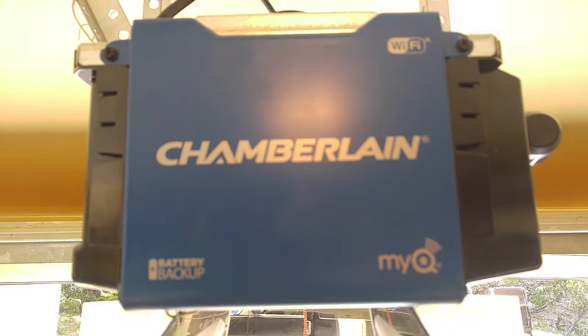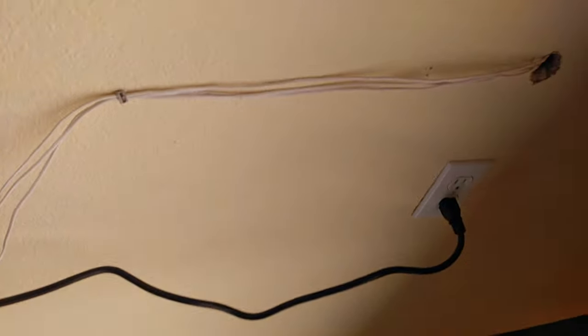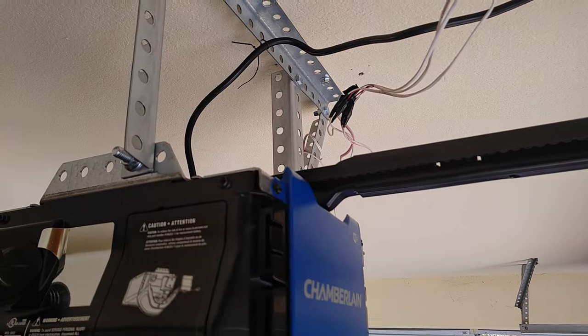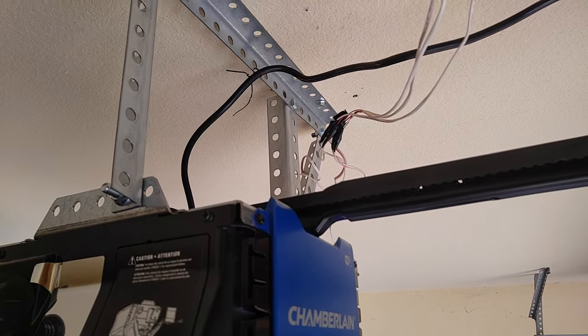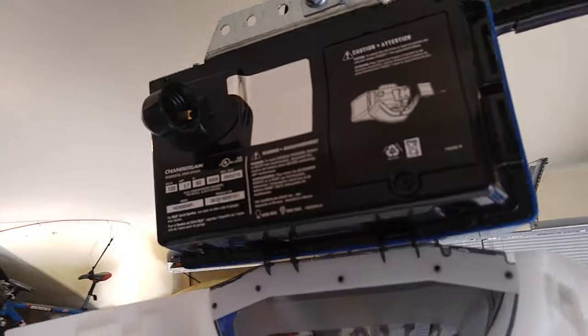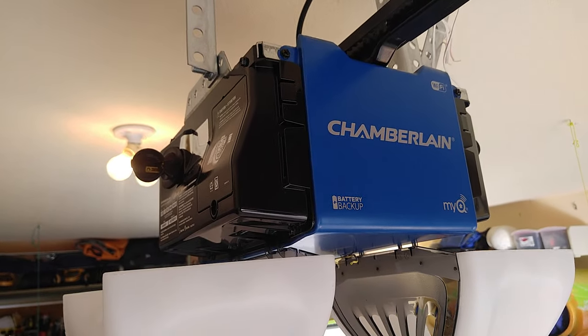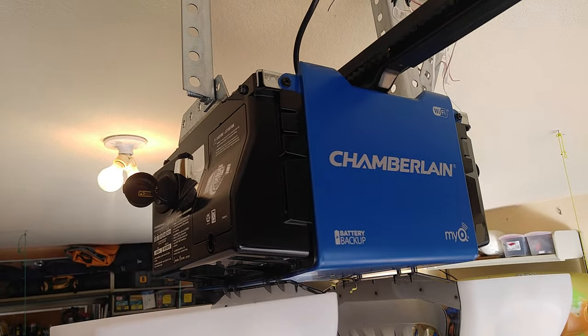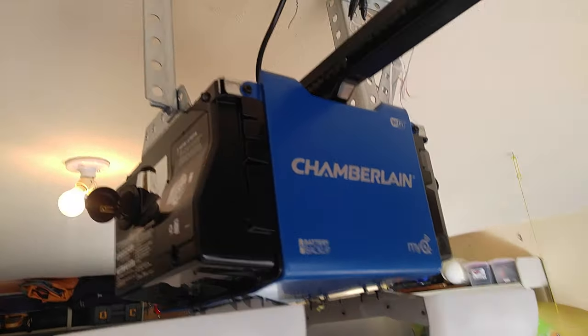Hey guys, thanks a lot for hanging out and checking out this little tutorial on how to figure out a wiring mess that comes out of the ceiling. You can look at that sometimes and be like, 'Where do these go?' This video is going to help you out. Have a good day — please hit like and subscribe. Have a great day, peace!